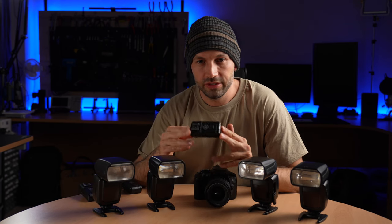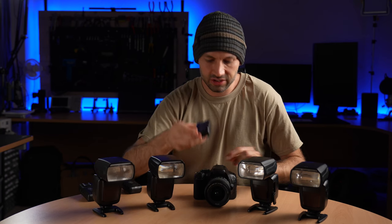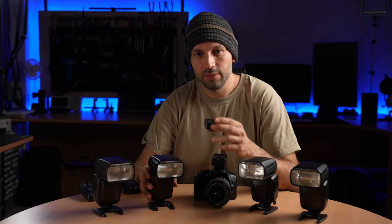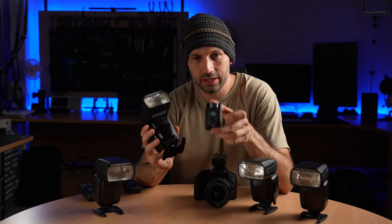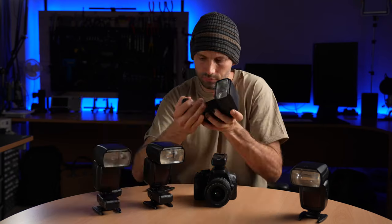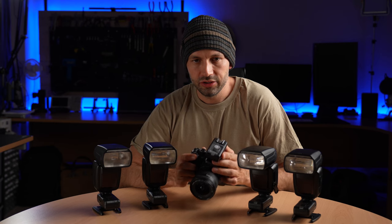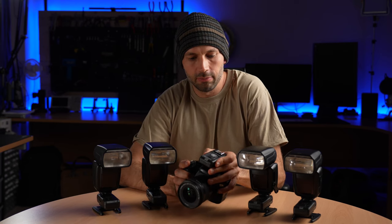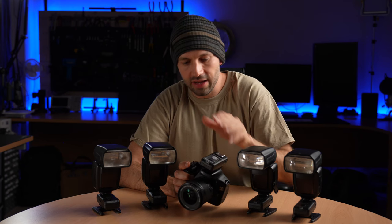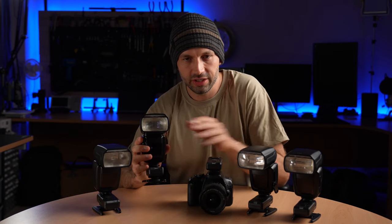For the camera, you need to use a transmitter. These are compatible with Canon or Nikon cameras and they just slide into the camera's hot shoe. Then you mount every flash onto a receiver. You start by setting the wireless triggers to one of a number of different channels so that they don't interfere with any other setups you have in the area, and you make sure the receiver channel matches the transmitter channel.